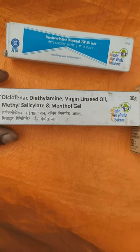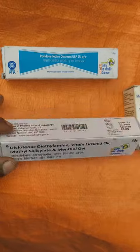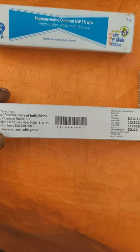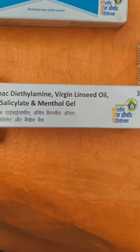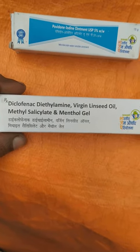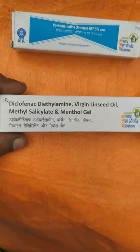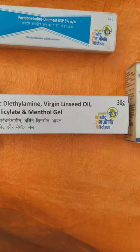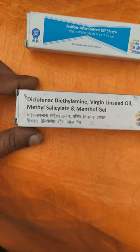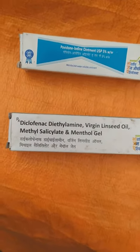Anytime we can get hurt, and for that we use this type of pain gel. So why go for higher priced things? This is available at Jono Oshodi store — 30 gram — and the price is only 20 rupees. This is called Diclofenac Diethylamine.